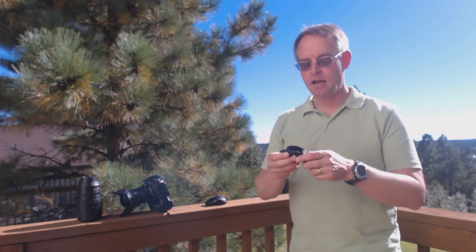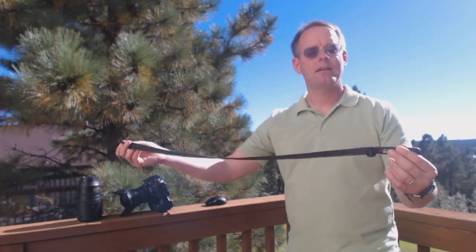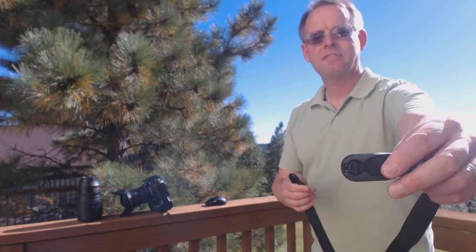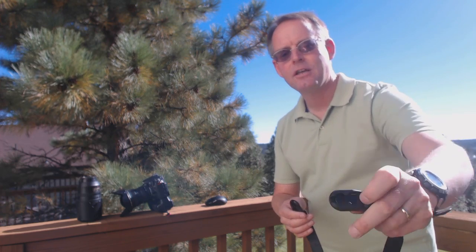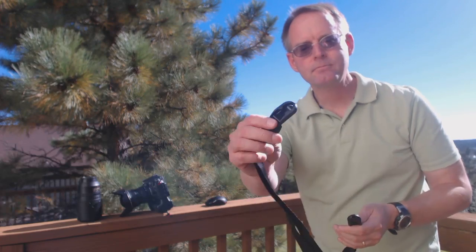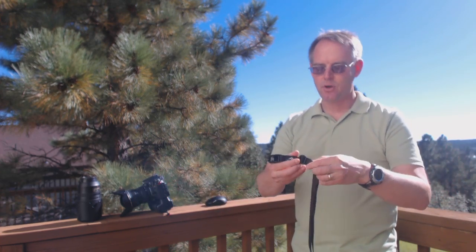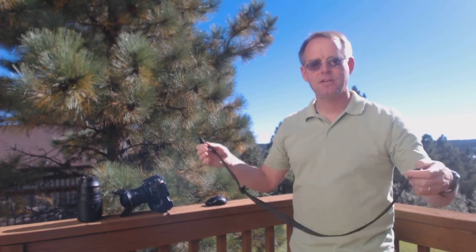In this video I'd like to show you Peak Design's Leash. The Leash came out about a year ago, before version 2 of the Capture Camera Clip System was introduced. It's a nylon strap system that can be used as a traditional neck strap, as a sling strap, or as a safety tether in a number of different ways. At this end is where you mount one of the anchors — a circular tab that slides into a slot and locks in place. To remove the anchor, you simply push on the tab and it slides out. There's a complementary mounting location at the other end, and the strap is adjustable in length and very easy to adjust.